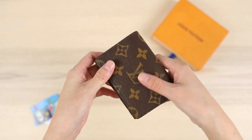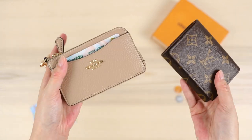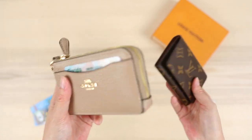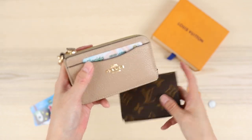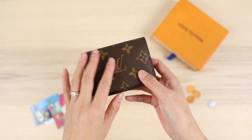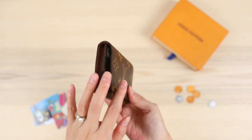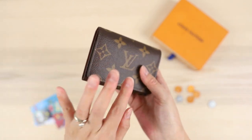Another comparison: I also have the Coach multi-function card case — I have a video on this item too. It's a little bit bigger and bulkier than the Louis Vuitton business card holder, so if you're looking for something more minimalistic, the LV is a good option. The Coach is quite a bit less expensive — I paid about $60 for it. The pebbled leather quality is really good. The business card holder is a very unisex, gender-neutral item and would make a good gift, especially as an entry-level piece into Louis Vuitton at under $300.